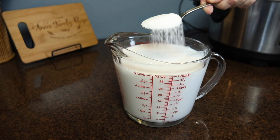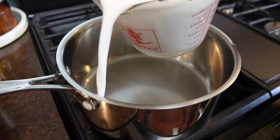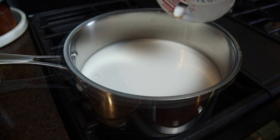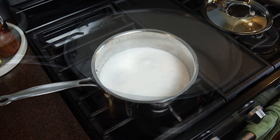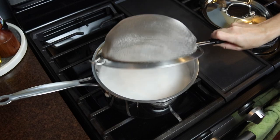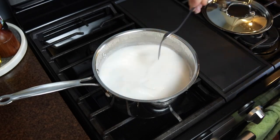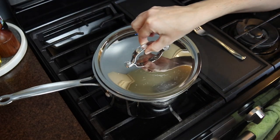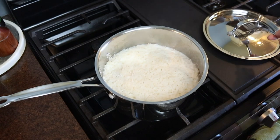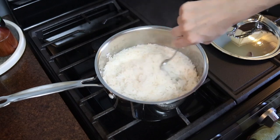For a touch of sweetness, I added about a tablespoon of white sugar. I poured the liquid into a medium saucepan, added a pinch of salt, and brought it to a boil. At that point I added two cups of rinsed jasmine rice, stirred it together, covered it, reduced the heat to low, and let it simmer for about 15 minutes until most of the liquid was absorbed. Then I turned off the heat and let the rice sit for an additional five minutes before removing the lid and fluffing it up — really delicious coconut rice.